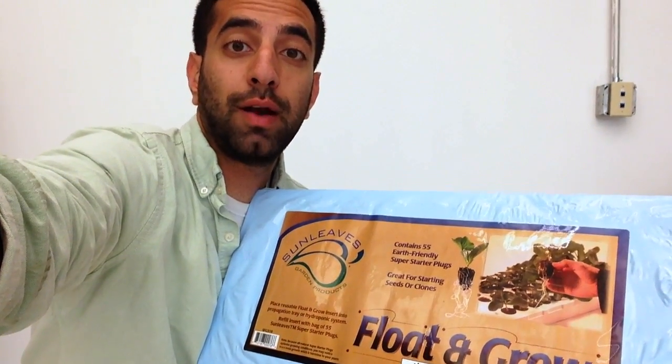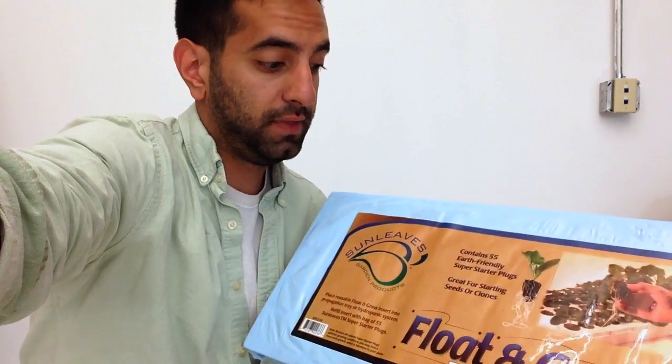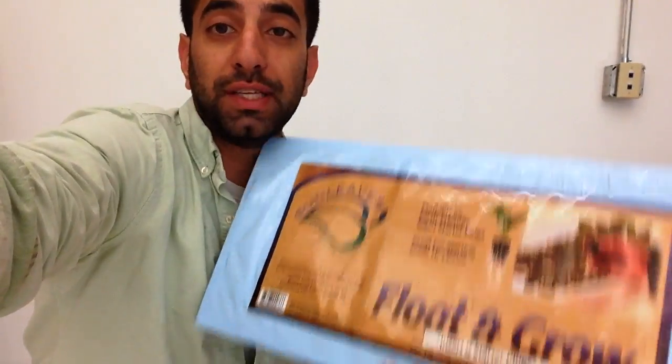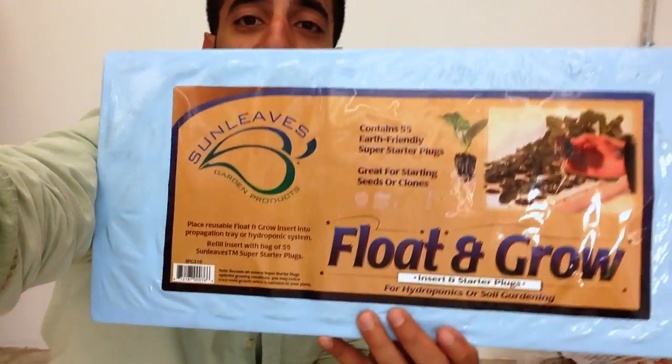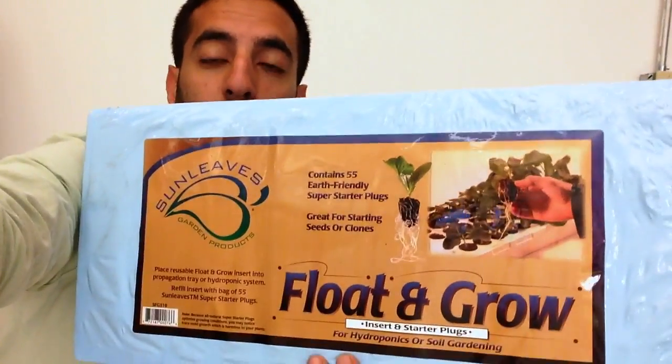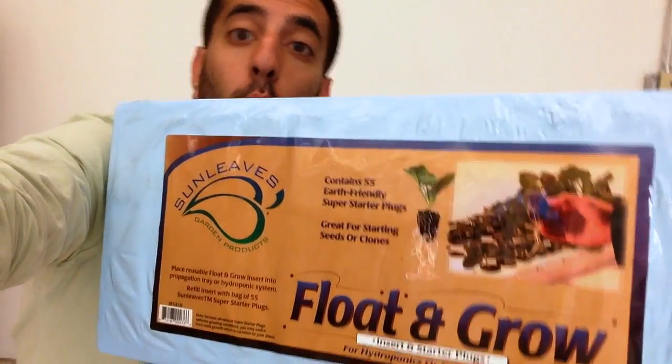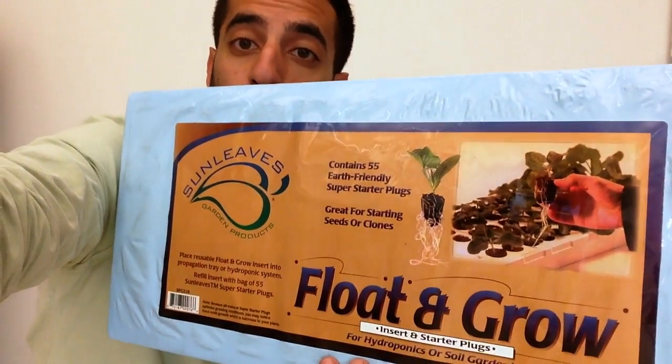Hey everybody, Amini from FarmTower. I got a quick product review for you. This is Sun Leaves Float and Grow Propagation Media. This is absolutely my favorite germination system to use for not just propagating plants but growing them out to maturity. Let me show you why.